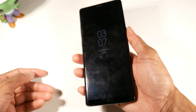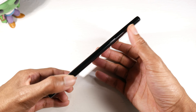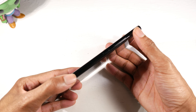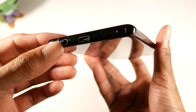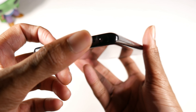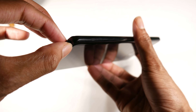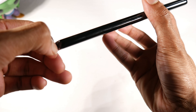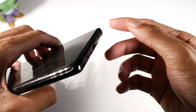The fingerprint scanner is really high up top, so that's probably going to be a problem for me since I have smaller hands — you have to shimmy up to reach it, kind of a weird placement. On the side you have your power button, left side has your volume rockers and Bixby button. Down below we have our headphone jack, USB Type-C, speaker, and the little S Pen that pops out right here.